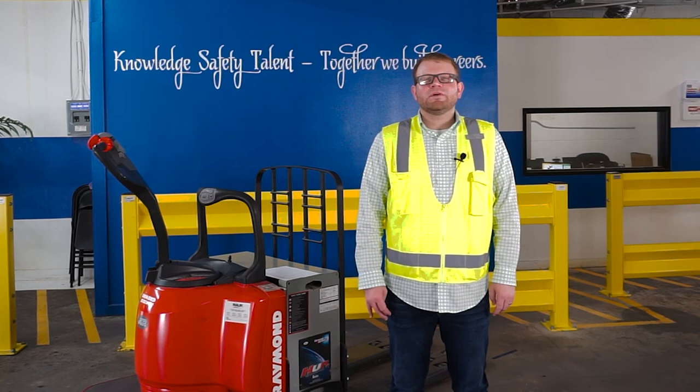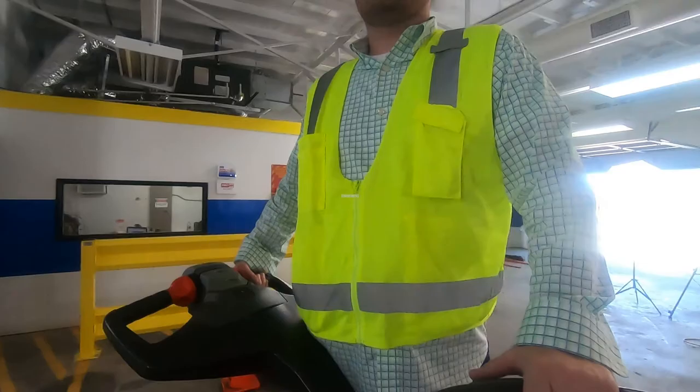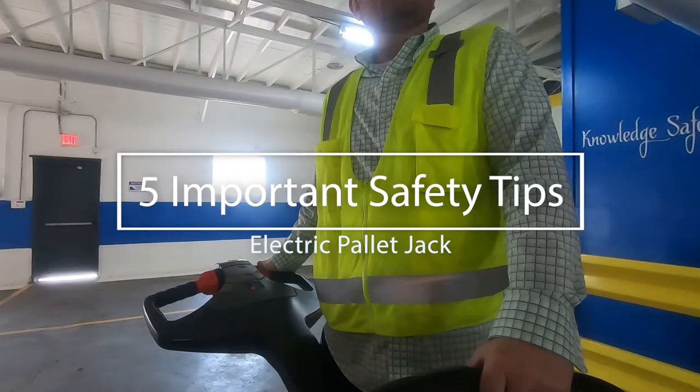And that's our five safety tips for operating the electric pallet jack. I'm Chris — thank you for watching, and this is the end of our tutorial. Here at Belmar, we train for the future. I'm Robert — together we build careers, so let's take training to a higher level. Now let's operate the electric pallet jack.